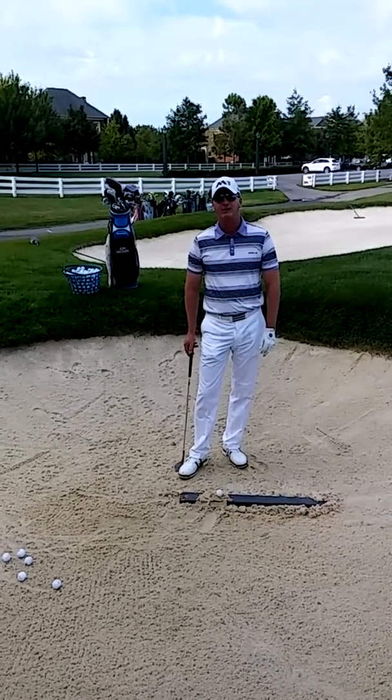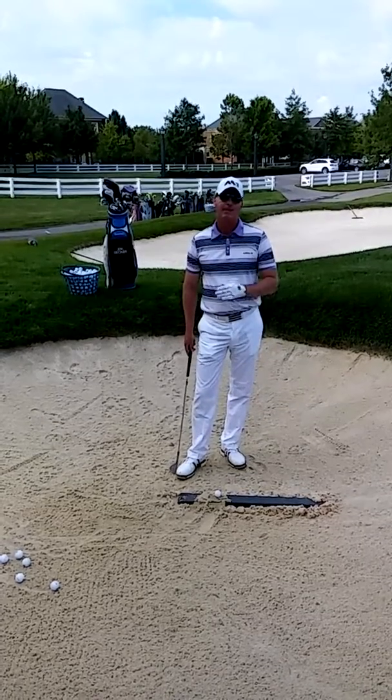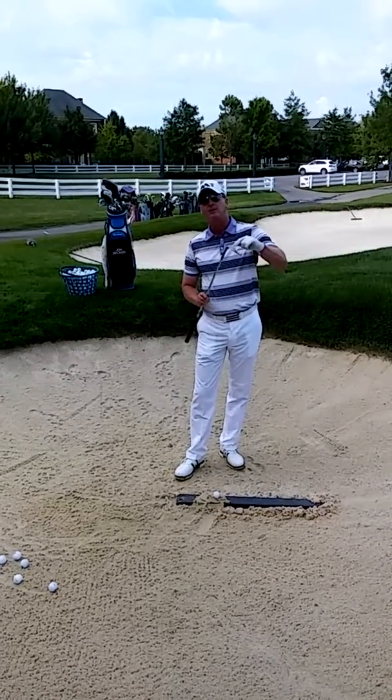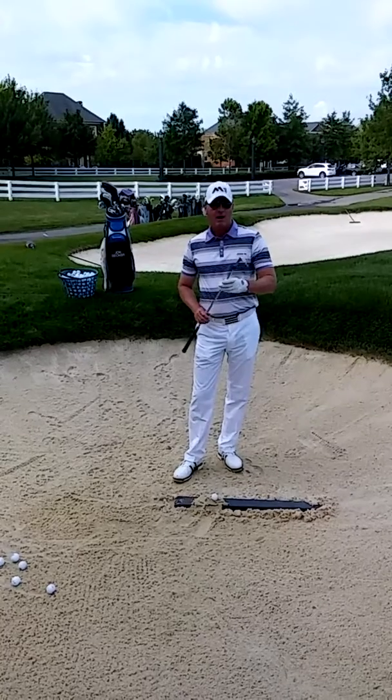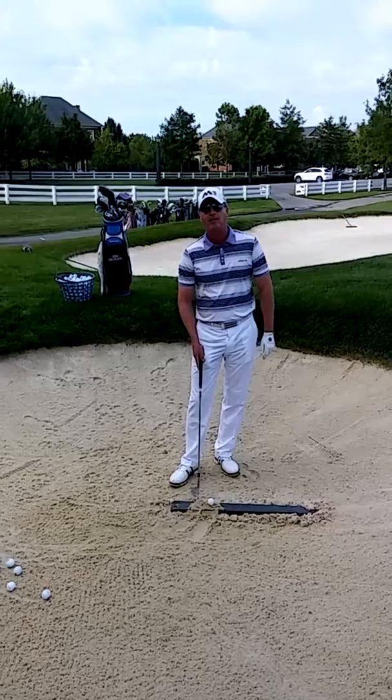Hi, I'm John Decker, Director of Instruction for the New Albany Country Club. Today I want to talk to you about hitting a bunker shot and using the bounce on your sand wedge. I've actually put a board in the bunker here and I put some sand on top of the board and the ball itself.